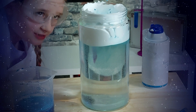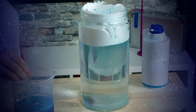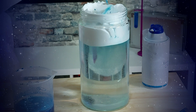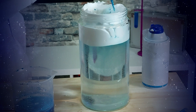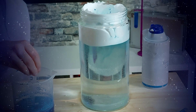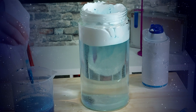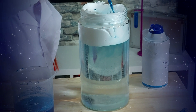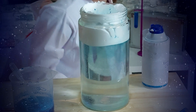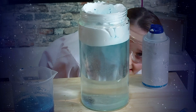24. Oh, that was a bubble. Did you see that? Alright guys. Now, 25. Looks like it's about to rain. 26. What do you think? Do you think it's about to rain? I do.